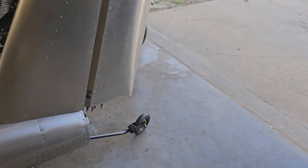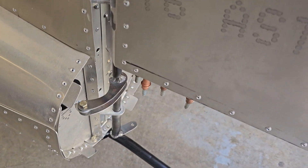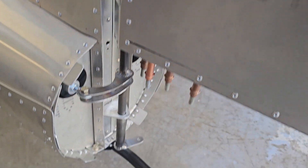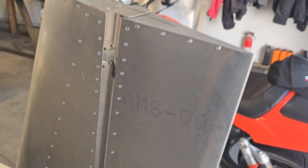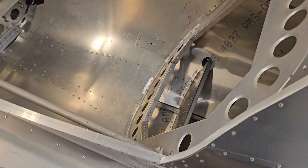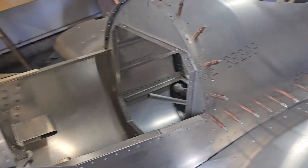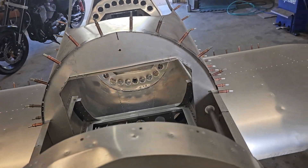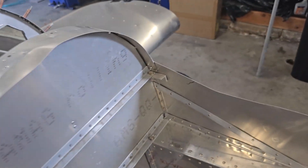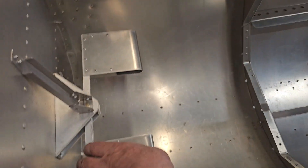We've got success. Got the bolt in there — I haven't got a nut on that yet. I adjusted everything. That'll have to come back out because we've got to take this off and paint it. But we've got our first movable control surface. I've got all the other joints done like they would be finished. Lock nut is adjusted right, put a drop of Loctite on them. Everything's good and it actually works right.